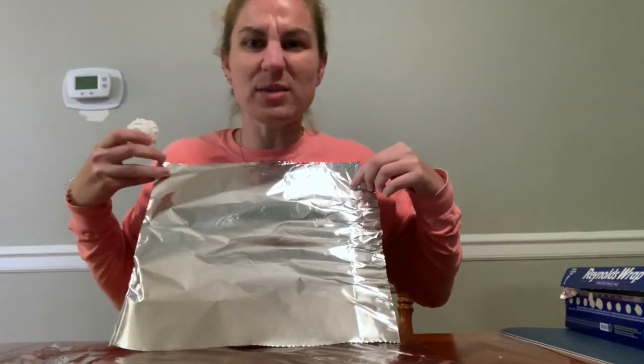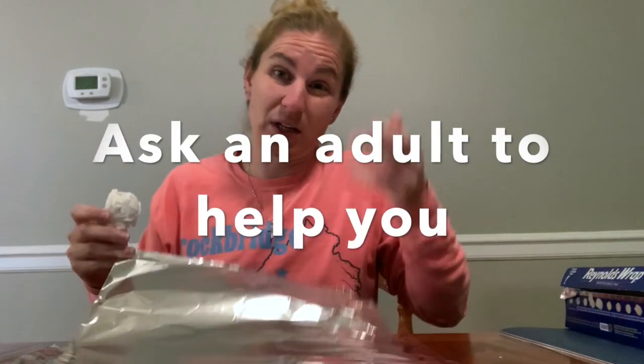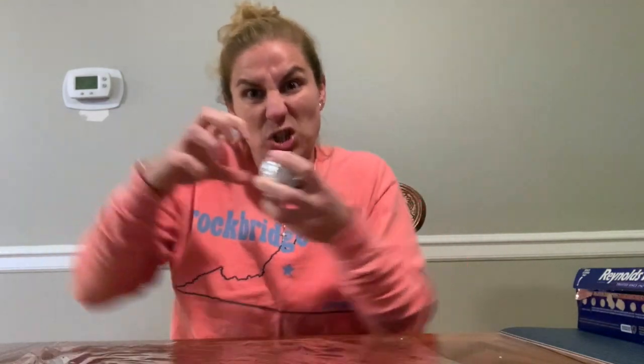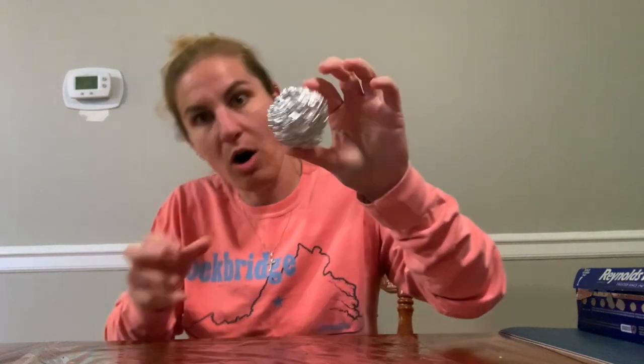Next we're gonna take our foil — it's about as wide as my shoulders, about a foot wide. This would be a great place to ask somebody to help you cut it, because the edges can be pretty sharp and I don't want anybody getting hurt. Take your paper towel, put it in the middle of your foil, then wrap it up to make another ball. You can make it tight or leave some space — you don't have to hulk it out.